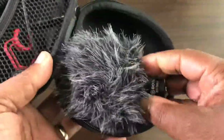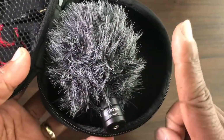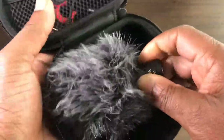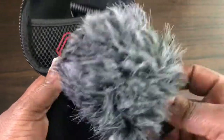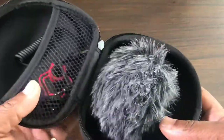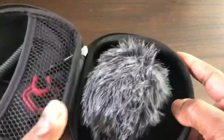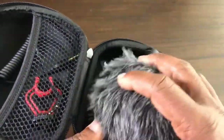This is the Boya BY MM1 — I'll leave a link as I've done a video on it — but obviously the Rode Video Micro will also fit in here. As you can see, it's quite a nice, neat little case.